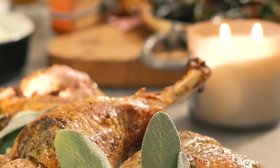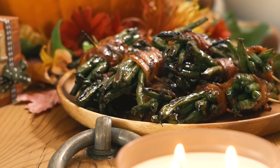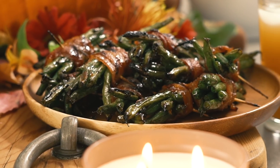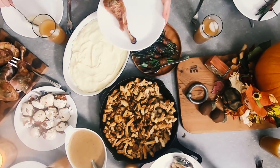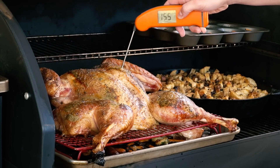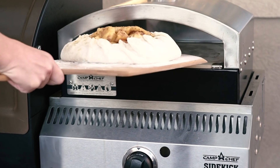Hey guys, welcome to Hey Grill Hey. I'm Suzy Bullock, and today my sponsors and good friends Camp Chef have challenged me to do an entire Thanksgiving dinner outside on the patio using only a pellet smoker and their accessory called the Sidekick. Let's do it.